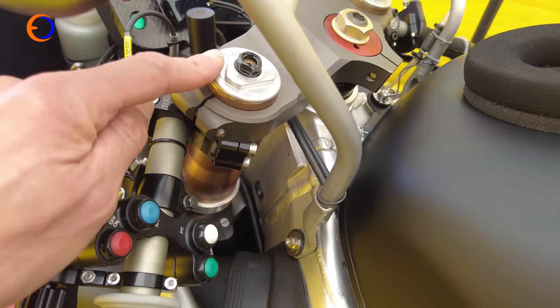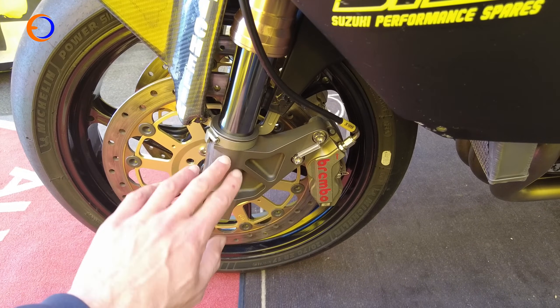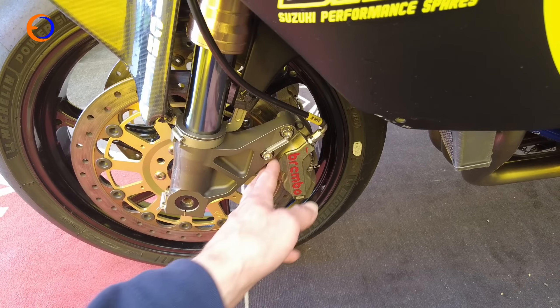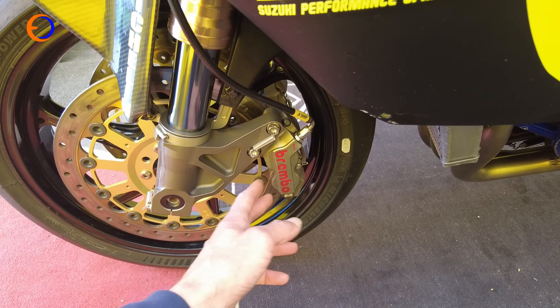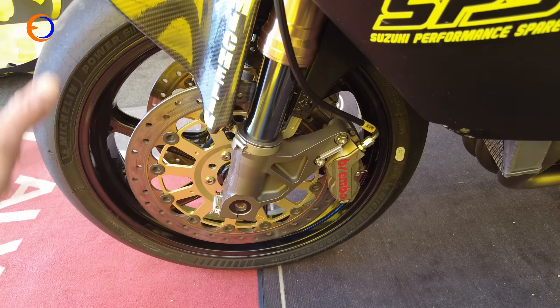For front suspension, it's running KTEC DDS cartridges inside K5 GSXR 1000 forks. Team Classic Suzuki had the fork bottoms remade so the axial mount fits the rules, and they're on the latest axial monoblock Brembo calipers onto big Brembo discs and an OZ wheel.